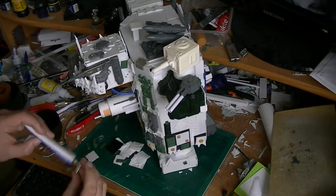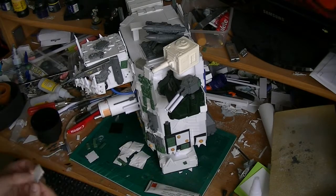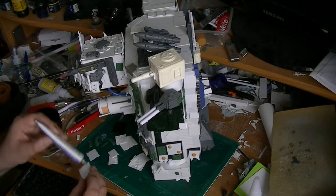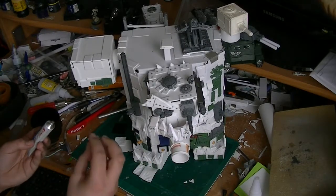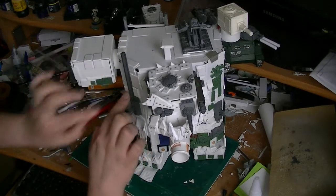I might add some more grots running about on it or a mech boy — but then I've got to paint orc skin, and I don't like that idea. So I might get someone else to paint me up some grots and some mechs, and I'll just stick them down post-production.